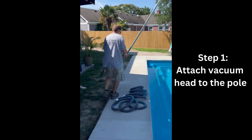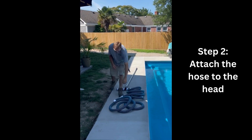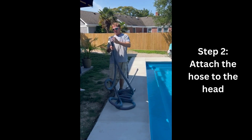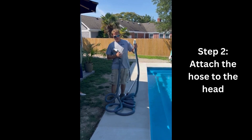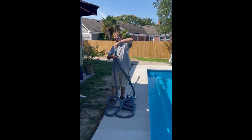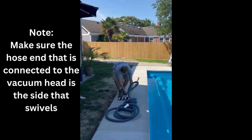Once this is attached, you're going to walk over to where your hose is and attach the hose to the vacuum head. It's important to note that there are two distinct sides to the vacuum hose — one side swivels, one side does not. We want to make sure we attach the side that swivels to the vacuum head. It should also be labeled. This makes it a lot easier to maneuver around the pool as you're vacuuming.